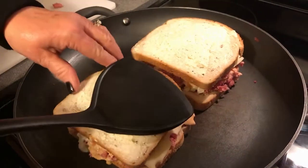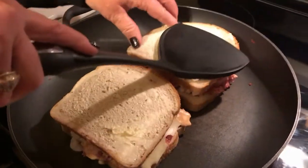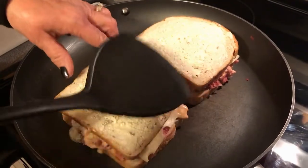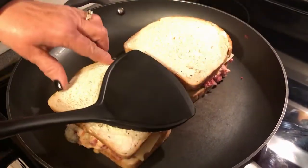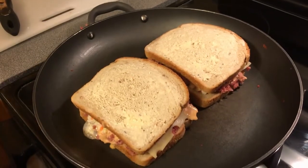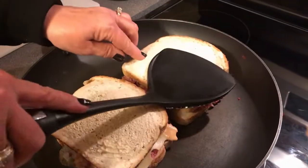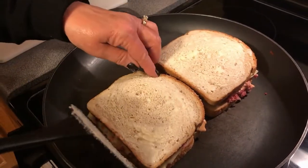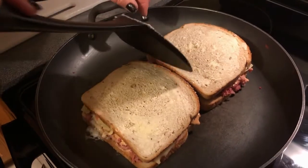May need to turn the temperature up just a little bit and let it get rolling. I can just barely hear a little bit of sizzling on the pan. I'll let this go on one side for a bit and then check if it's brown, and that way I'll know to flip it. These are super good — we love them. Usually we put potato chips on the side, and then Clawson pickles. We love Clawson pickles — they are the best. That's what we do with our Reubens.